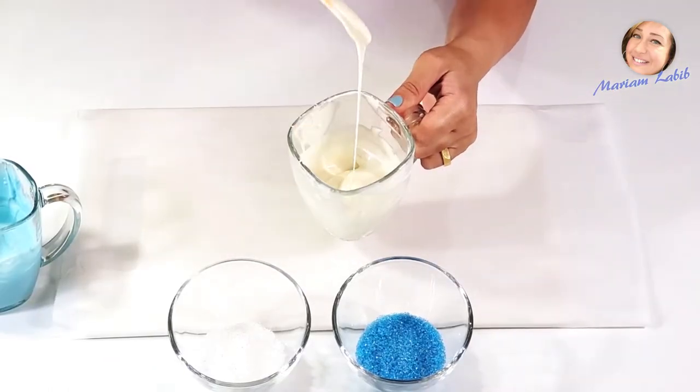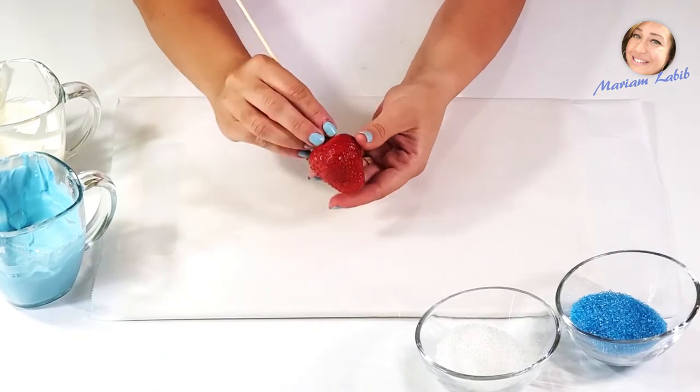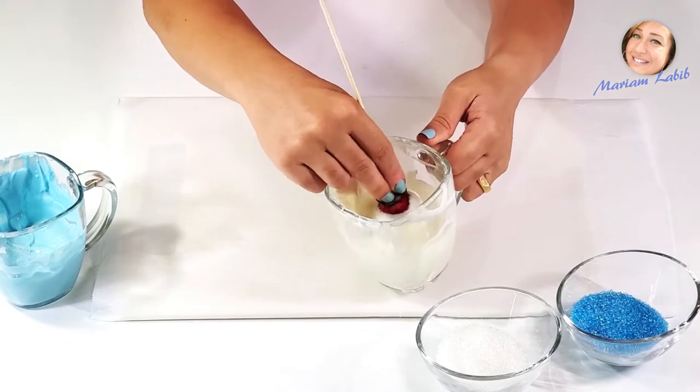Melt the chocolate of your choice. Here I used white and blue chocolate. Dip the strawberries in the chocolate and start to decorate each one.